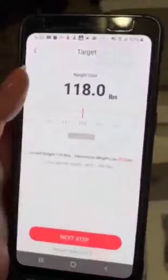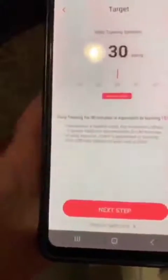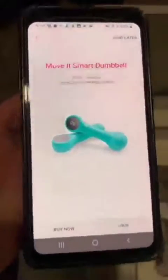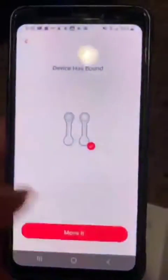It will let you set a weight goal. I'll go through the next steps quickly. Then you have to connect it with your device and pair it. Choose this one — you hear the noise, that means it's connected.